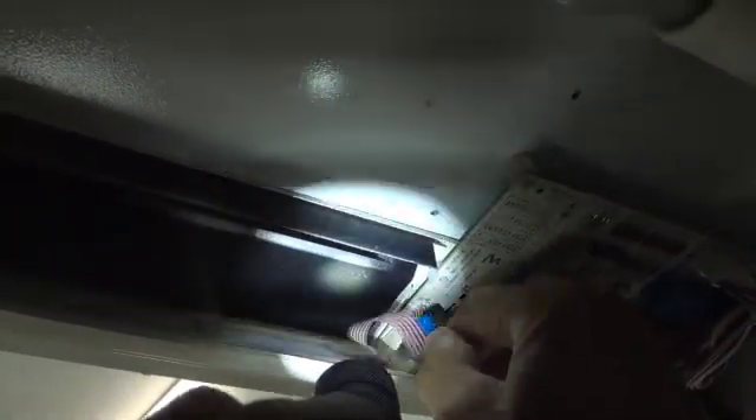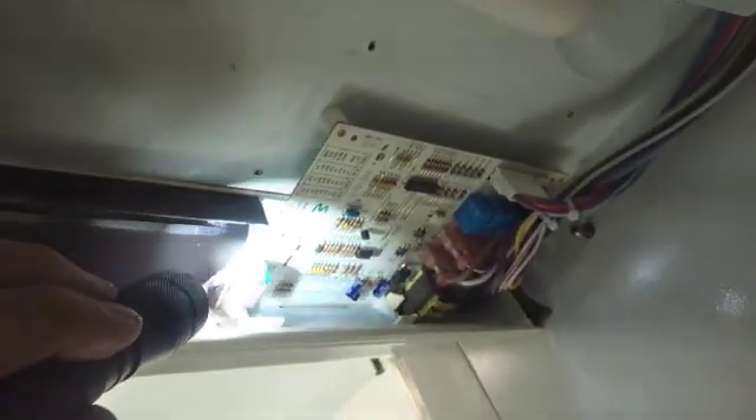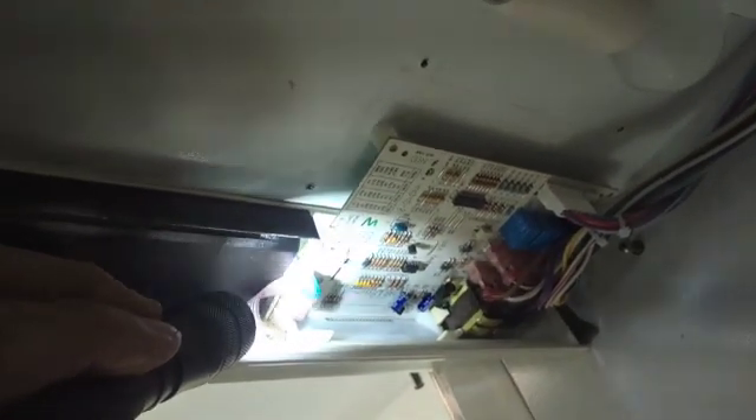Snap that in. And there's another one here — snap that in. And you hook up your ribbon cable right here. You can see that little mark; it's the first pin. Just like that. And that's it. You put the cover back on, and that's how you change the board.